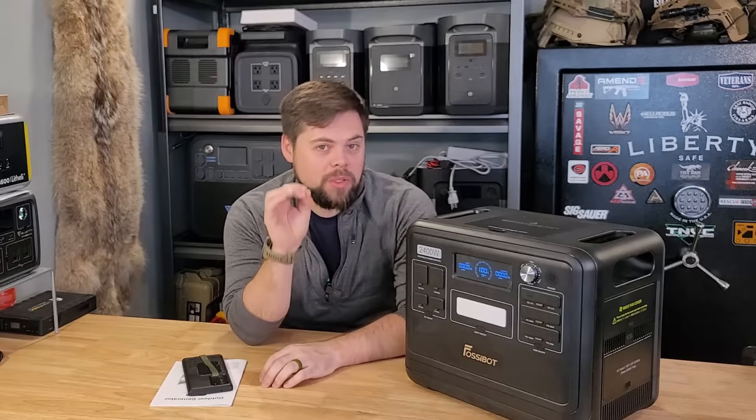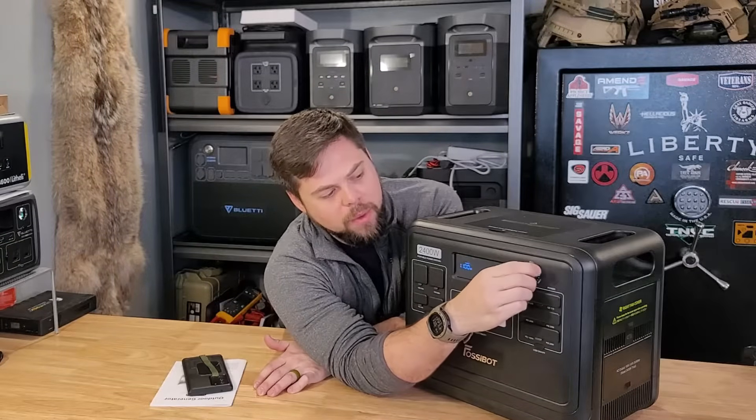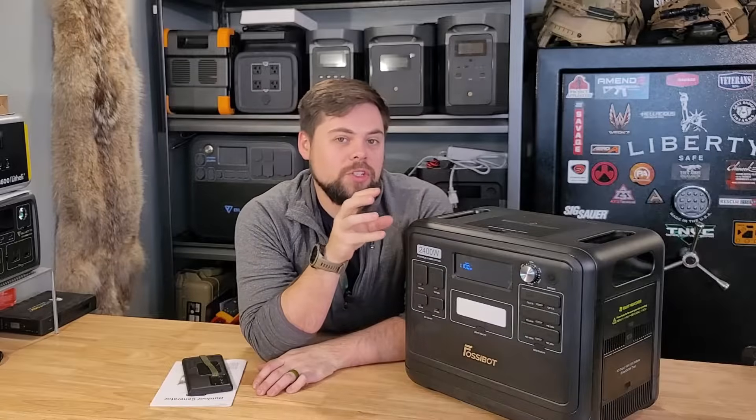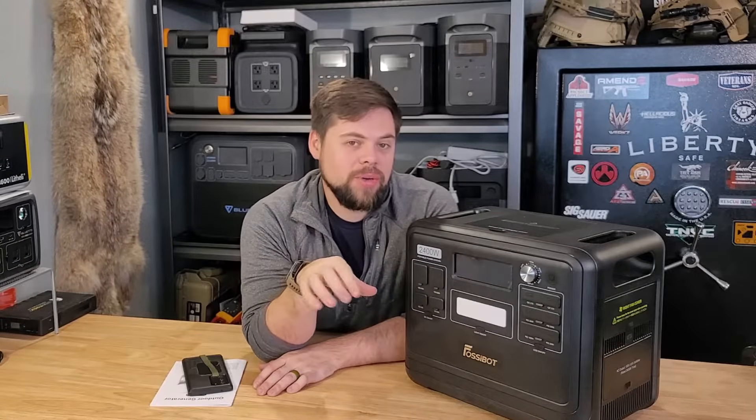For the Fazabot F2400, the thing that makes it most unique is this dial right up front. You can see as I turn it, the screen is adjusting the wattage. This is to change the AC charging rate — meaning your wall outlet charging speed.